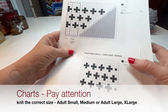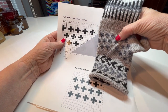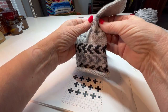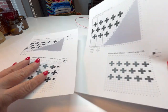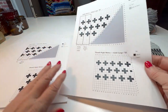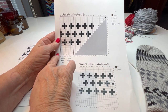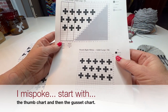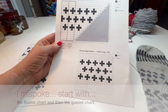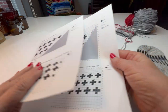You'll need to pay attention — there is an adult small-to-medium chart. This is the gusset, and this is the thumb colorwork. This chart is the colorwork that will be built on your thumb. There's also a chart for the right mitten adult large and extra large — same thing, this is the gusset chart. Make sure that you're working with the correct size: small, medium, large, or extra large. I made the large mittens.